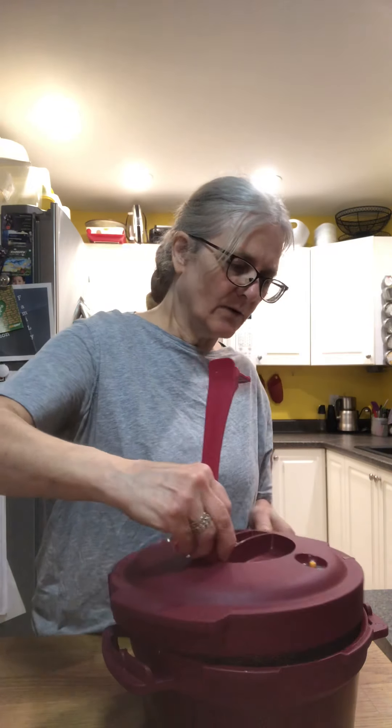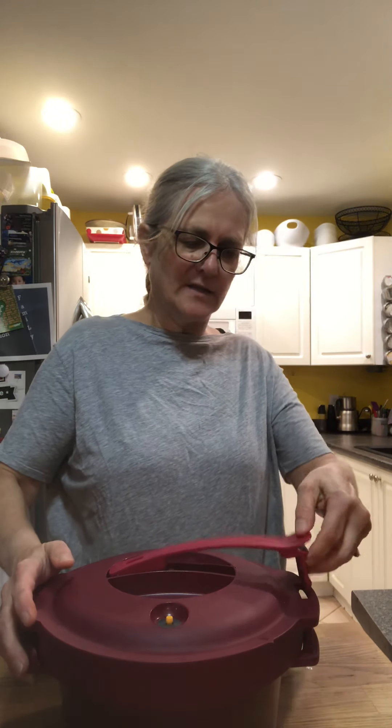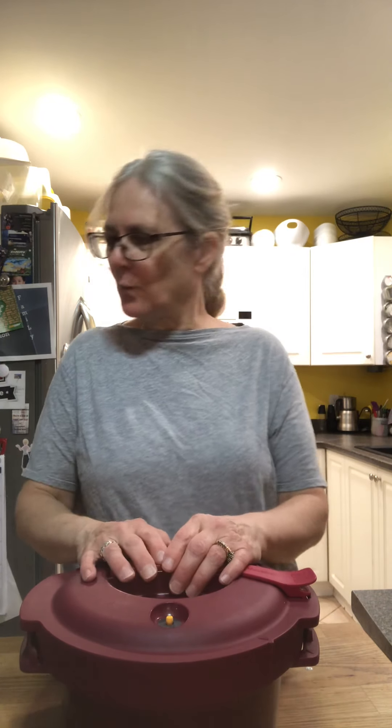There we go — our bread pudding. Put the cover on: you line up the two arrows, push the lid down, slide it over, and that's locked. Then this lock — which I told you is not a handle — will lock in place. I'm going to put it in the microwave for 20 minutes at 70 percent power. Thanks for watching!